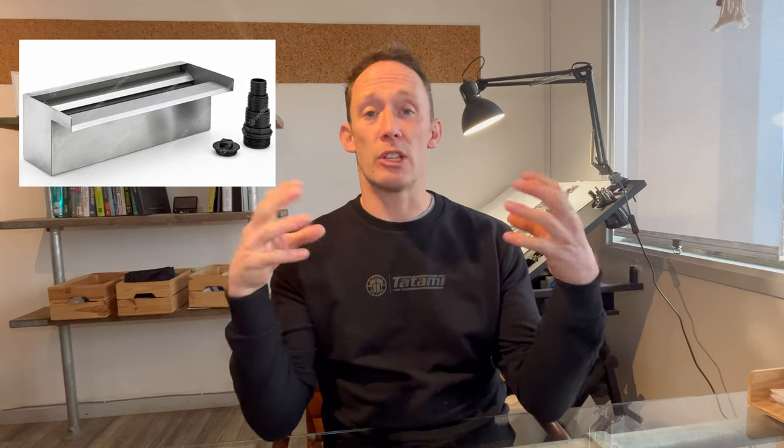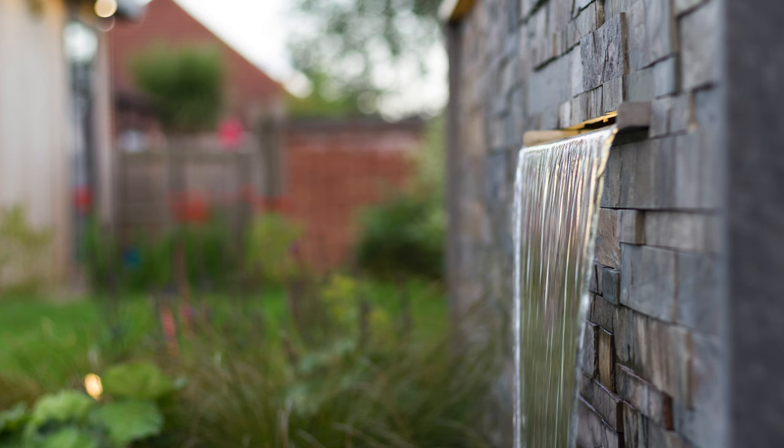Next, one we use an awful lot is a water blade. Some people might call this a waterfall, but it's effectively a blade, often made from stainless steel, that can sit within a wall or be attached to the face of a wall. Water is pumped up from a reservoir. This reservoir has to be a little bigger because the water is going to fall differently - it's literally just going to fall down through the air. We quite often position these on a pond or on the edge of a large contemporary pool, hiding a pump within rocks or underneath gravel.